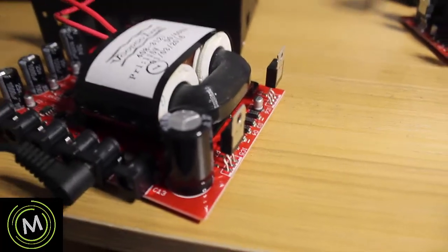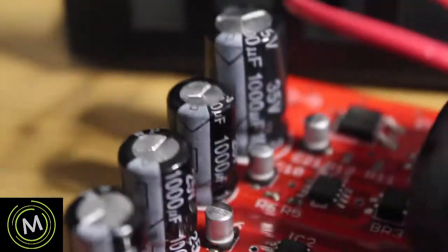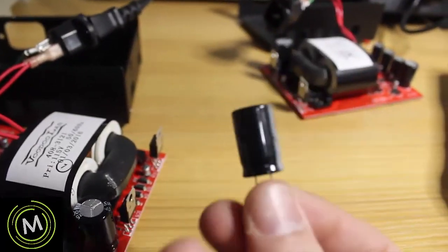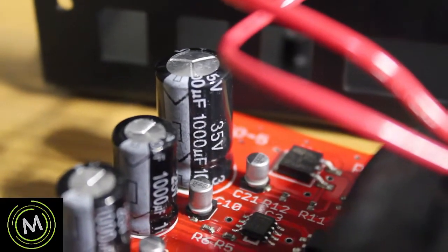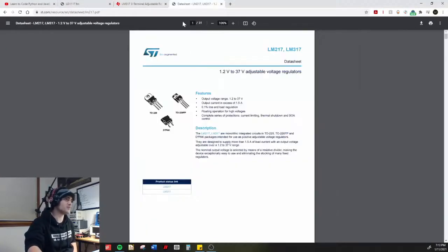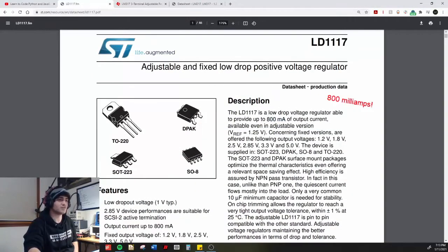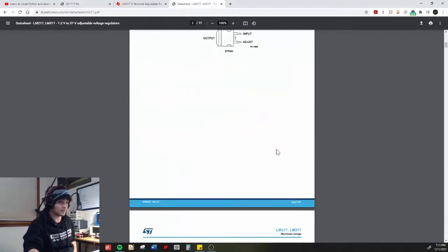What I'm going to do is change this regulator to something else and replace that bulging capacitor in the corner. I have a 470 microfarad cap at 50 volts I'll use in the meantime, and when I get a 1000 microfarad cap I'll swap it in. I don't have an LD1117 on hand but I do have an LM317. This goes up to 37 volts output and supplies 1.5 amps - we only need 12 volts and around 800 milliamps, so we're well within spec.